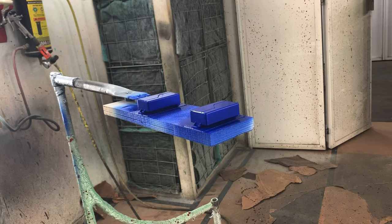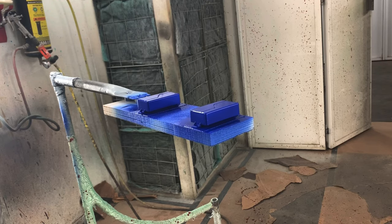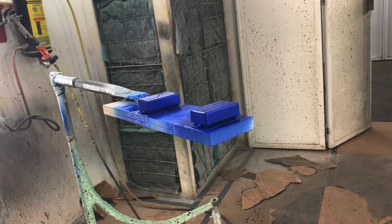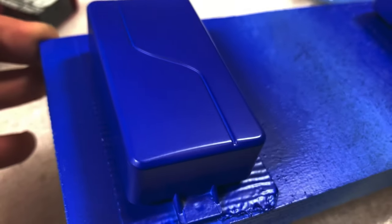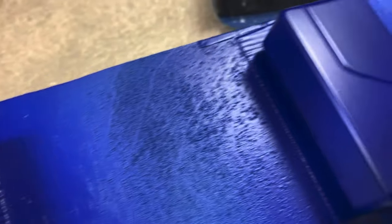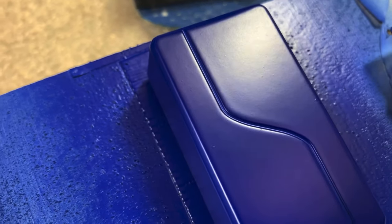The thing about satin is you kind of got to get it right on the first coat. If there are any nipples or anything in there, I'll go back in and knock them down with like 800 grit — something really fine. If there are no nipples and nothing floated into it, it should be good. Let's take a look. These look pretty clean but you can see there's some nipples on there, so I'm definitely going to want to knock those down.